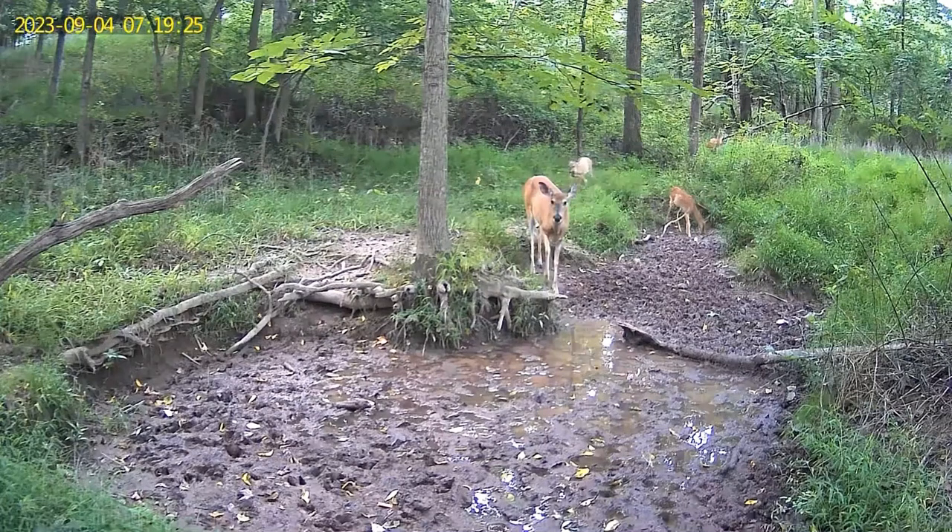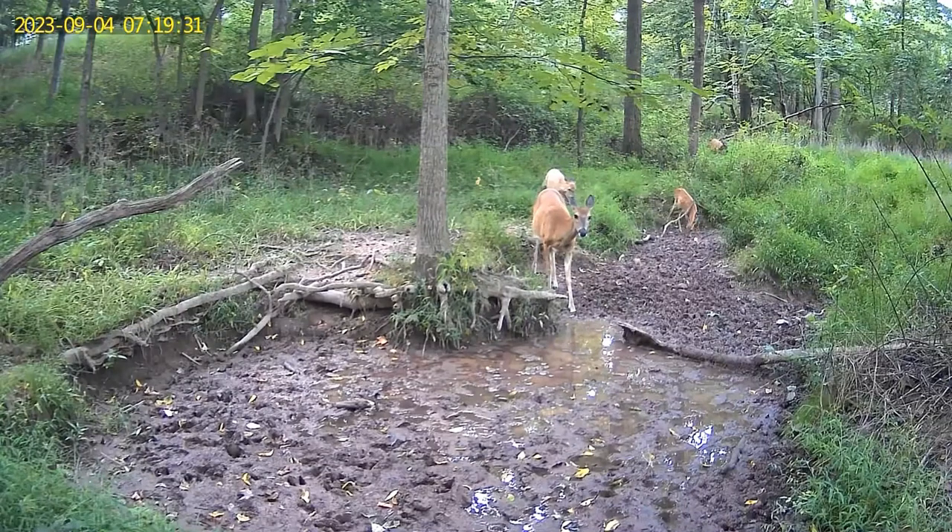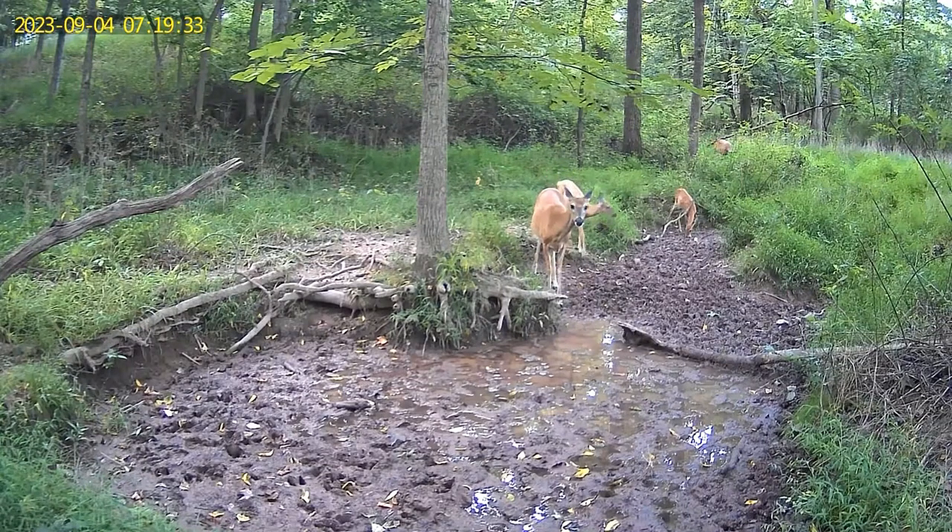Another great thing about a pan and tilt camera is it's designed to mount high. Unlike many other trail cameras where you're shoving sticks behind it trying to angle it down to get the perfect view, with a pan and tilt camera you can mount as high as you'd like and then use the app to tilt it down to the desired angle. That makes setup a breeze and also gets the camera out of the line of sight of most people and out of reach. Check out some of these sample videos I received from this camera over the past month.